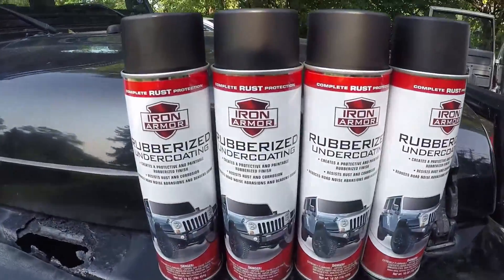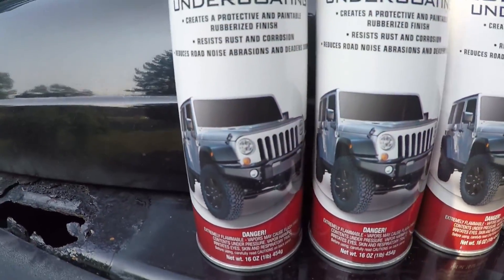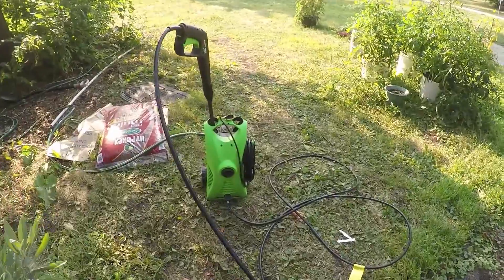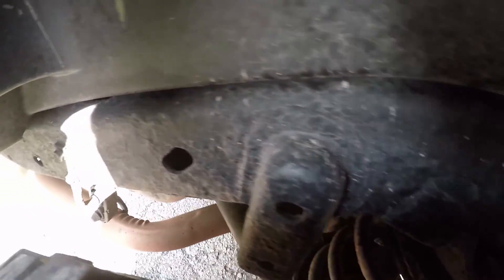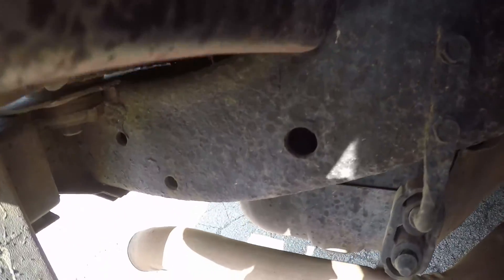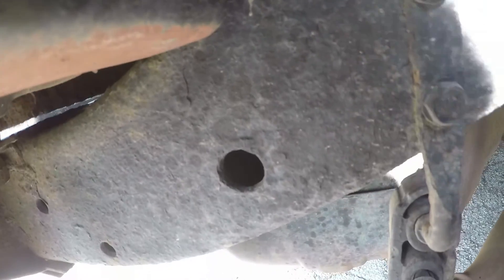I went to Harbor Freight and got the rubberized coating — it's even got a jeep on it. There's my power washer, also from Harbor Freight. Let's wash it down first. This is the back passenger fender well so you can see the frame — it's not horrible. It looks like it's still coated from whatever they used last time, maybe last winter. I just bought this in January. It doesn't look horrible, though there is some rusting under here.